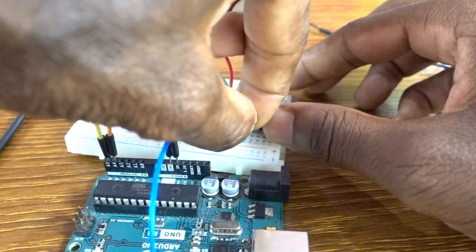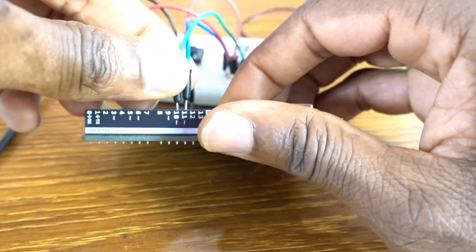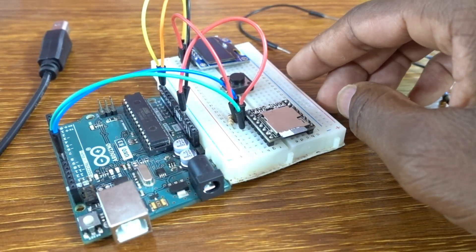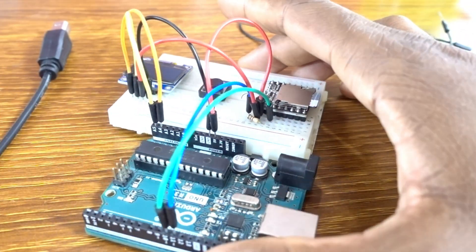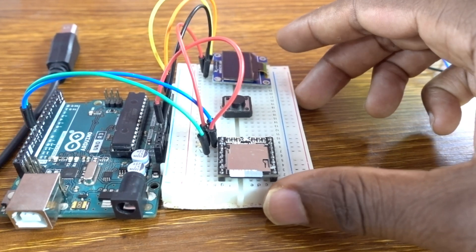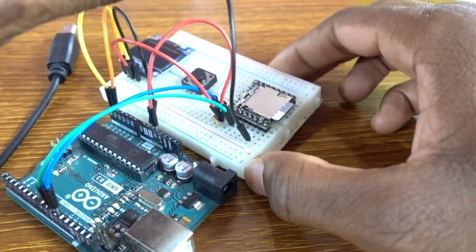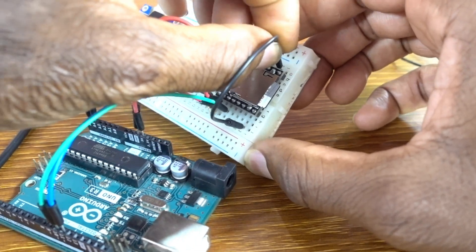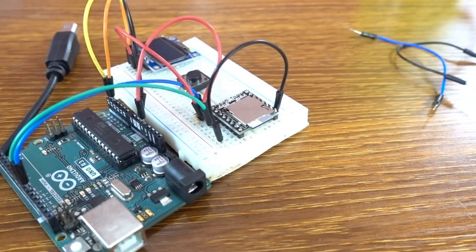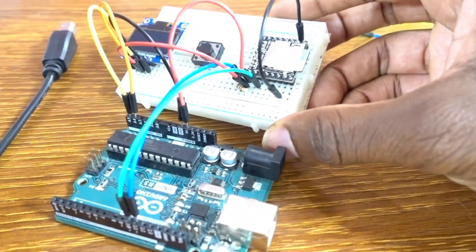The TX of the module goes to pin 10. Then with two ground wires on the module, they need to go to the ground of the Arduino. We ground them like that.